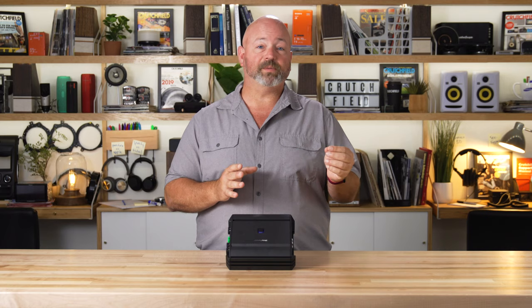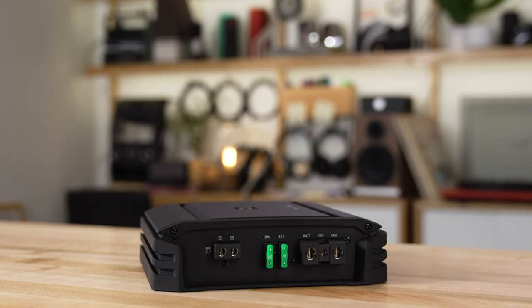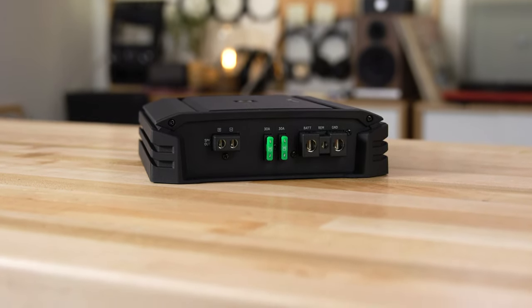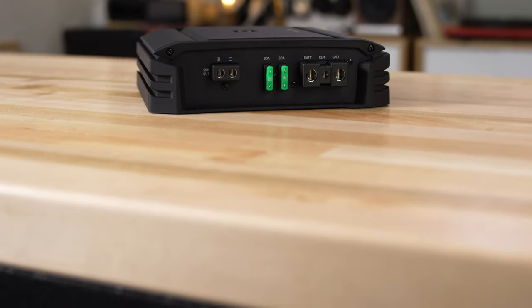Connect your factory speaker wires to one end and plug it into the amp on the other end. When you're using speaker level inputs, the amplifier will turn itself on and turn itself off, so that saves you having to run an extra wire called a remote turn-on wire. You might not even need it — it might make your installation even easier.